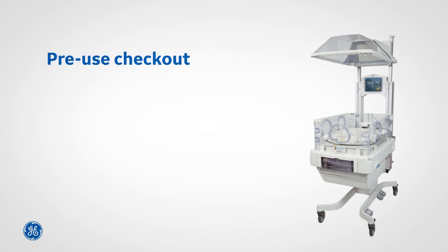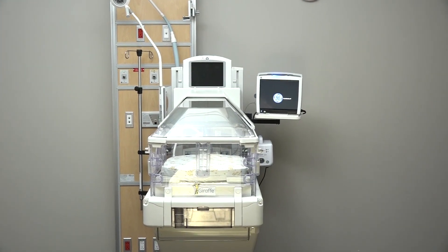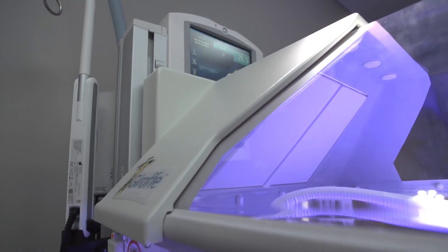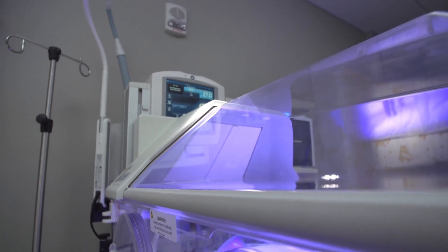When first delivered to your facility, GE Healthcare and/or your biomedical department, distributor, or other service provider should complete a full and thorough pre-use checkout process as documented in the user's manual. This chapter assumes the full pre-use checkout is complete and provides some useful checks you should perform prior to use with each patient.